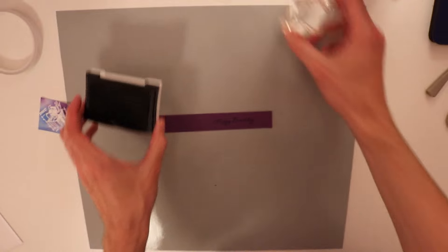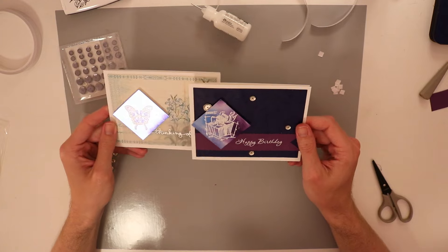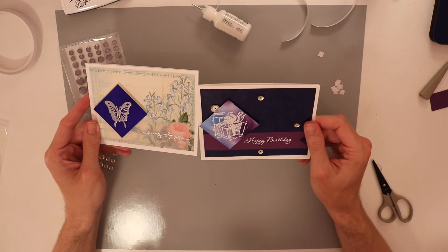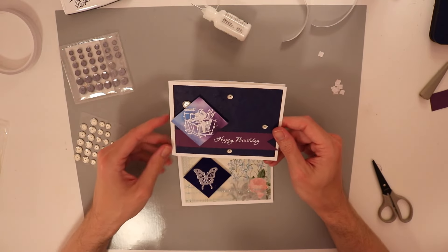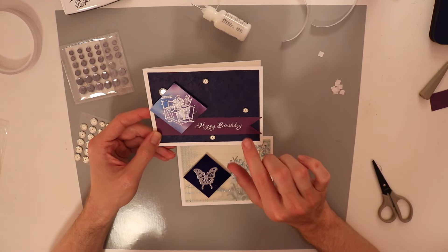That doesn't look half bad — I'm actually surprised with how good that came out. I looked up and realized that my camera had stopped recording; I need to pay more attention to that. Here are the two cards. Here's the one I did in 10 minutes — well, actually it wasn't quite done in 10 minutes, it was 10 minutes and a little extra. This one, I don't know how long it's taken me — I'll look back when I'm editing this video — but I love this one a lot better.